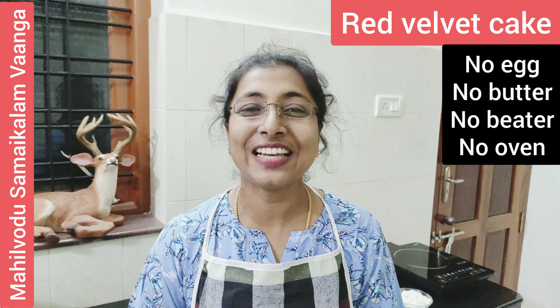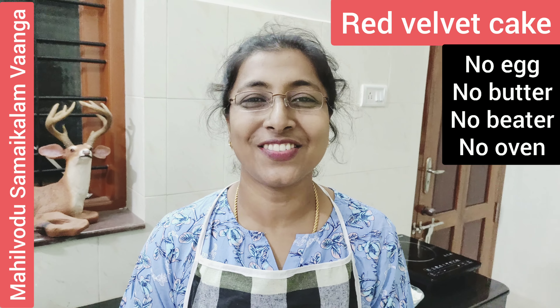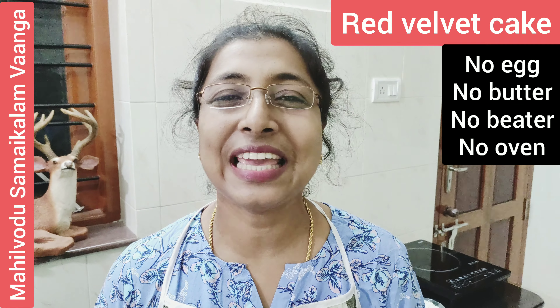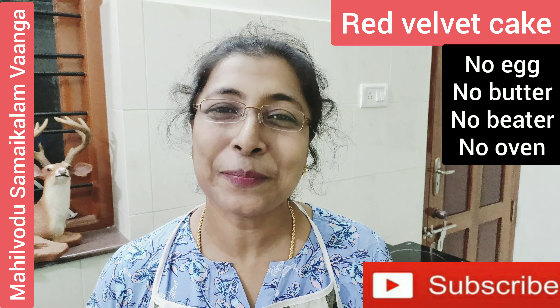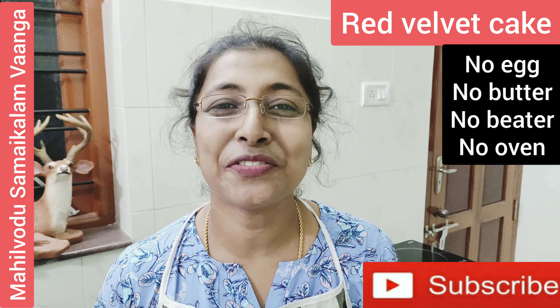Hello viewers, welcome to my cooking channel. Today we are going to make a super dessert — Red Velvet Cake, eggless. Please subscribe to my channel and like and share with your friends and relatives.